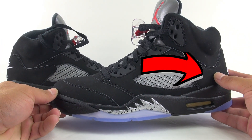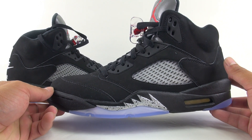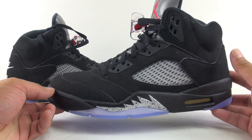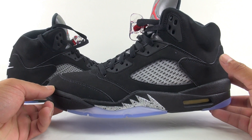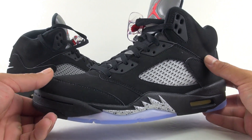A lot of you guys are asking why there's no 23 on the back. Jordan Brand wanted to make this pretty much identical to the originals. I don't have the OGs, but I'm planning on doing a 2000 or 1999 retro comparison. The 23 was actually a Michael Jordan PE and it was never released to the public.